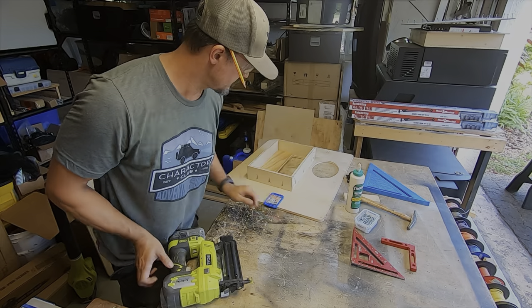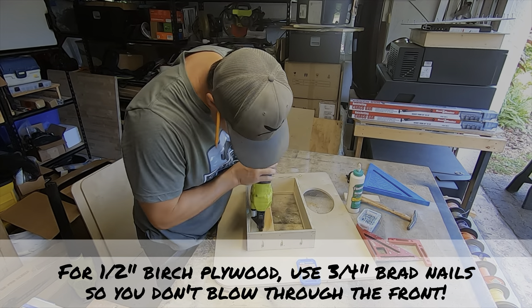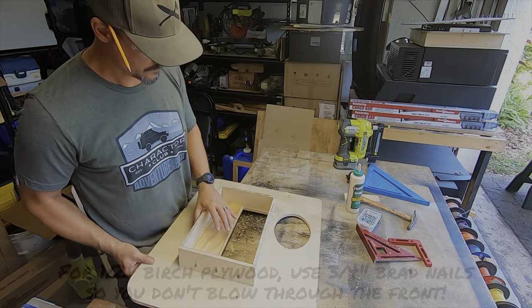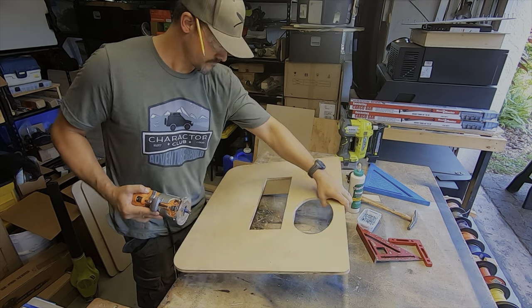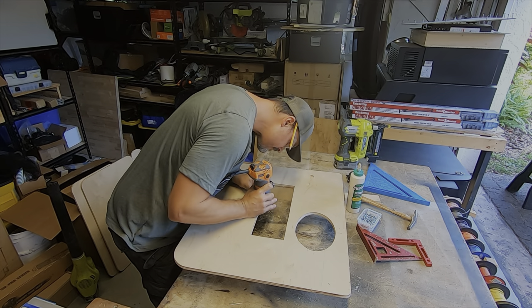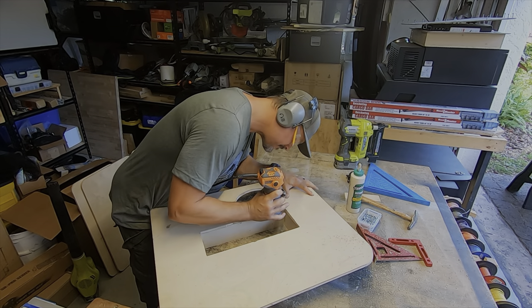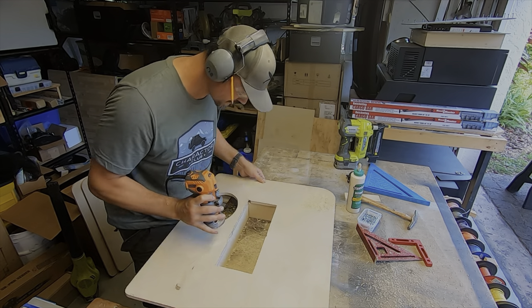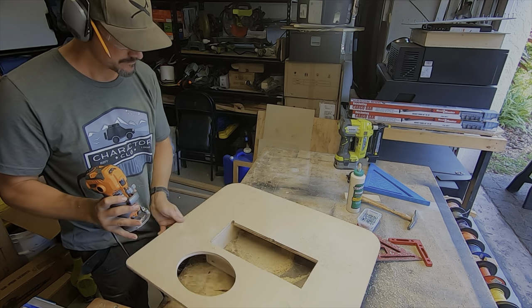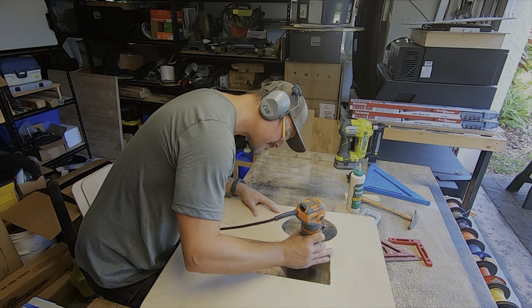Off camera I went ahead and cut a three inch tall piece of wood that I am nailing to the back side of the panel. When I flip it over now I'll be able to use a flush trim router bit to clean up all of the edges and make it look like it was cut on a CNC machine. It'll be super clean — you're literally using the inside of the box and the top edge of that three inch piece of wood, which gives you a perfectly straight and square cut for the inside of the box. Give it a few passes, clean it up, and you're ready for sanding.